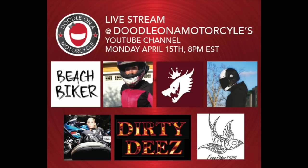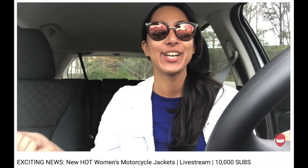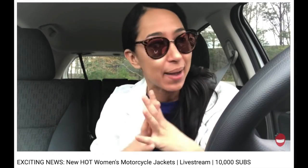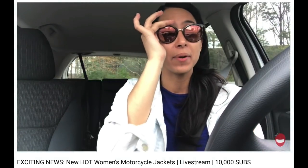Come join me and some of your favorite motovloggers Monday, April 15th at 8 p.m. Eastern for a live stream. And remember the exciting news I had a couple weeks ago about working with a fashion designer and rider making women's motorcycle jackets? That debuts April 15th, so be sure to check the link below.